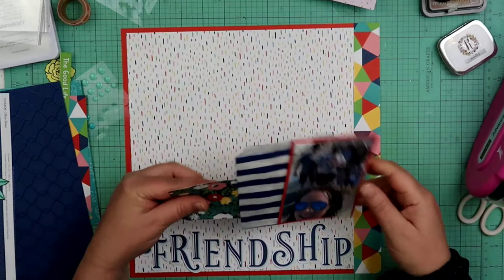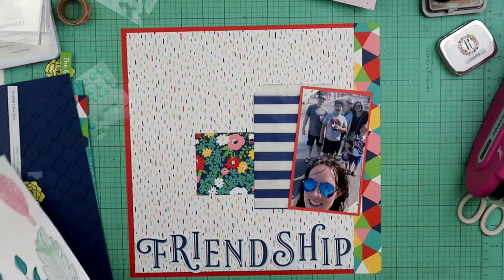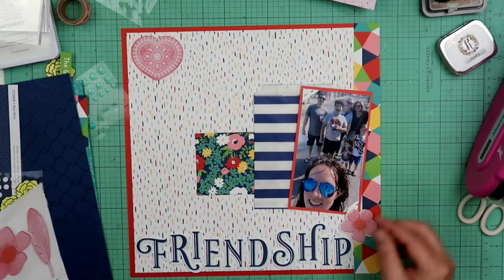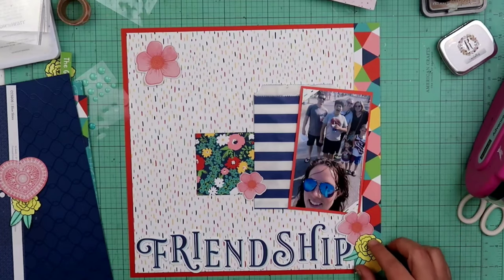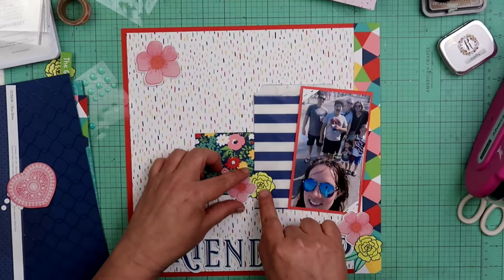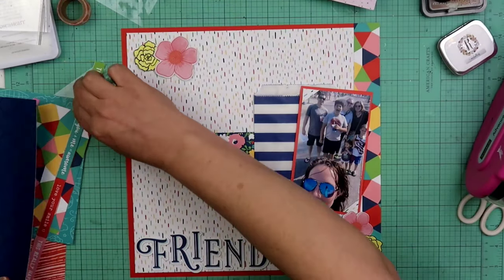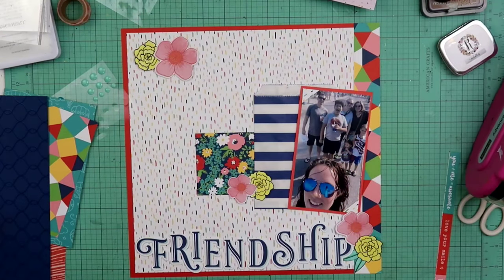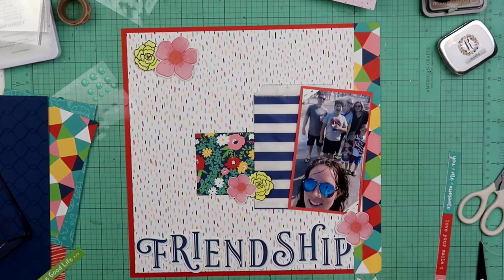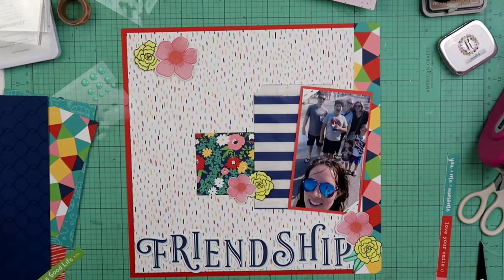I decided to go ahead and put a bag behind my photo so Tiffany can put anything in that bag if she wants — she can throw her journaling in there or whatnot. That's a bag I got embellishments in from Christina Sorge with one of my kits. Those bags are awesome and fabulous to reuse. I also pulled out another sheet of embellishments and took some flowers off of those — those are flowers from Vicki Booten. I'm gonna layer those up on top of the other flowers around the page, popping some up and leaving some flat.